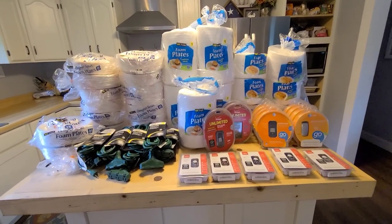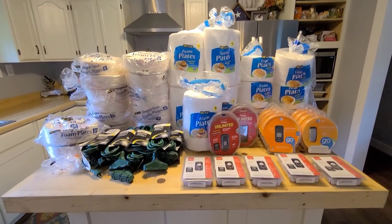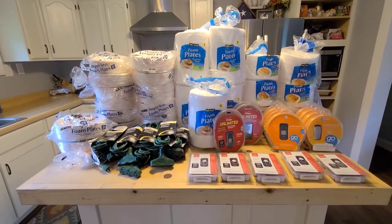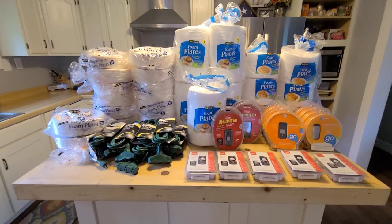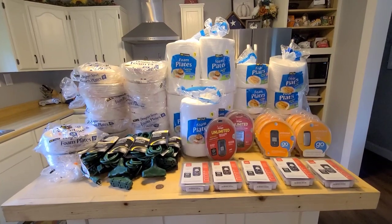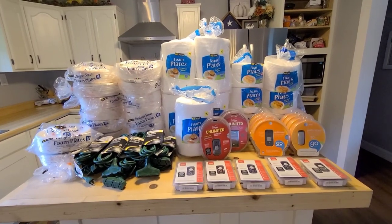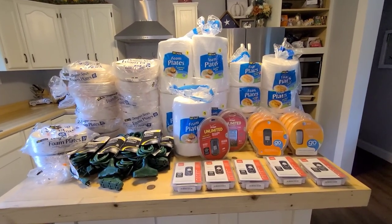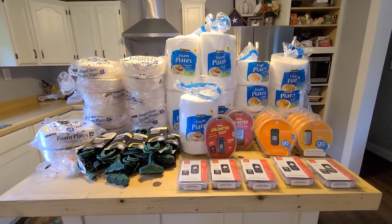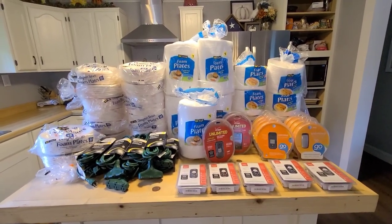Hey everyone, I'm back with another haul. I went and checked the DG that I normally check — yesterday was their garbage day so I went today. When I looked in, probably half the dumpster was just full of paper plates. What I have here is maybe a third to a half of what was actually in there. I already gave my sister some plates I found before — I gave them to her yesterday.